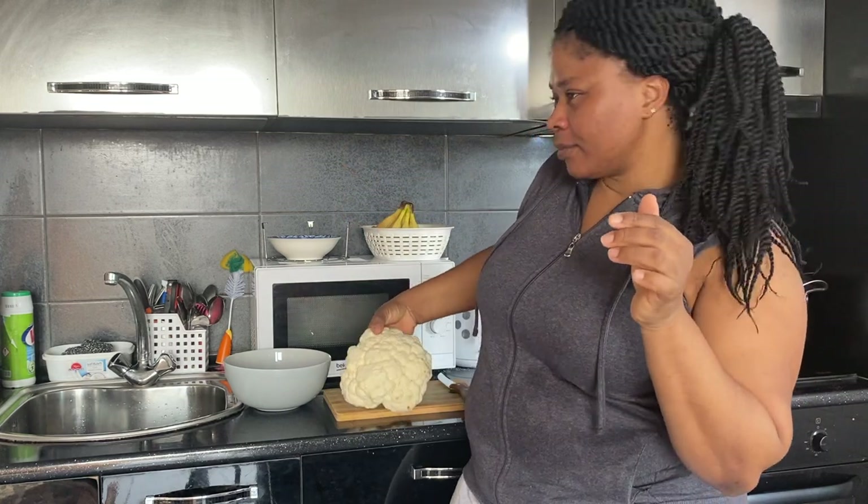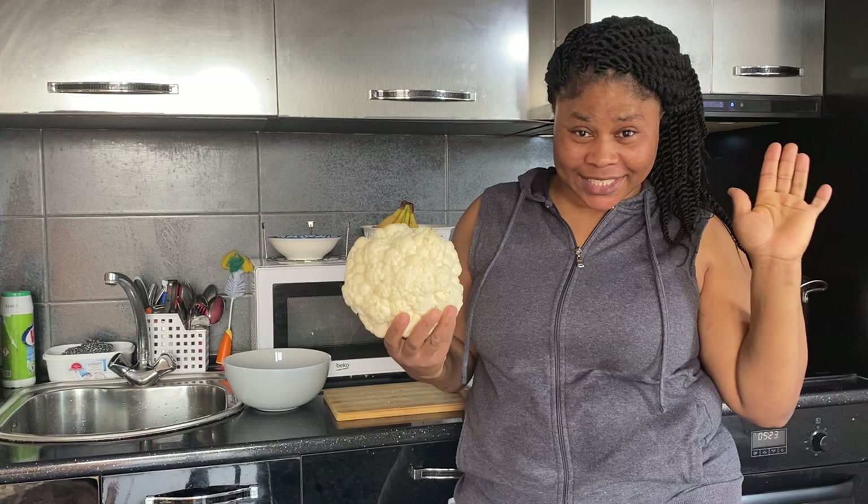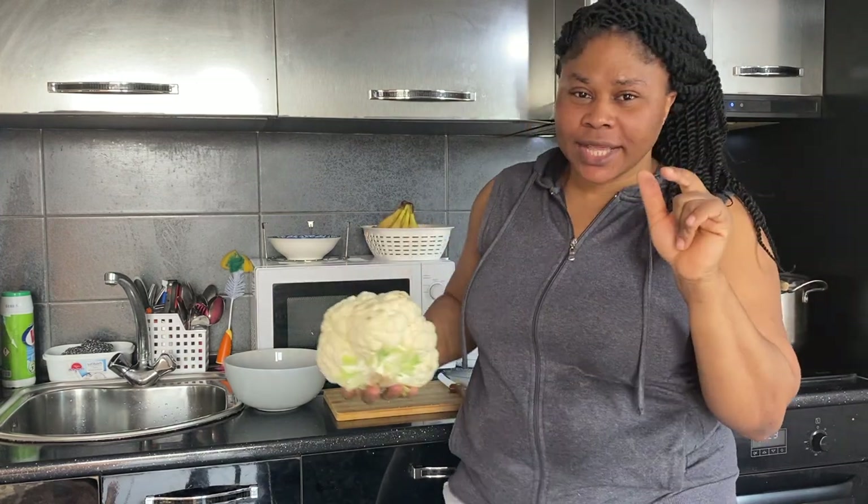Hello guys, welcome back to my channel, welcome back to Chimino's Kitchen. Today's video I'll be showing you guys how to prepare my cauliflower continental, so stay tuned and watch the video till the end to get the whole info and gist on how I prepare this delicious cauliflower.